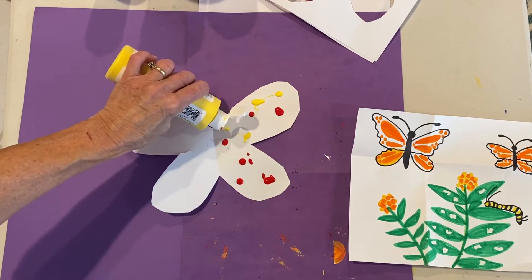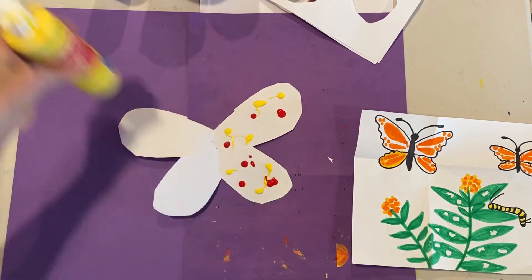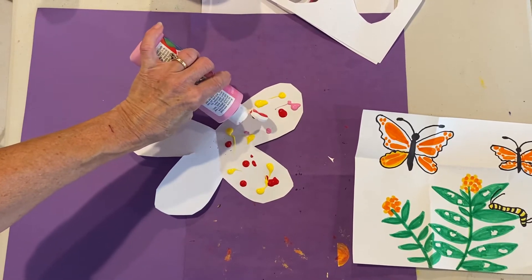What do you get if you mixed red and yellow anyway? Do you know? Yes, of course — orange! Monarch butterflies are orange and black, but today I'm going to do red, yellow, and pink. Here we go.